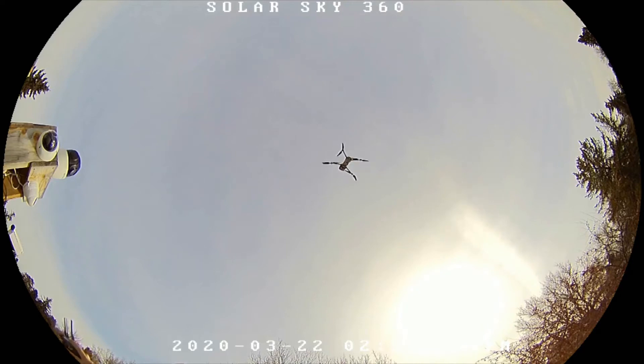Right there I've probably got it about 20 to 25 feet above, and then I went up to about 100 feet and you can just barely see that little speck up there.